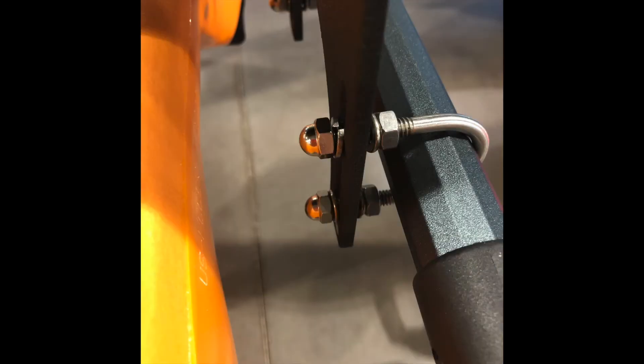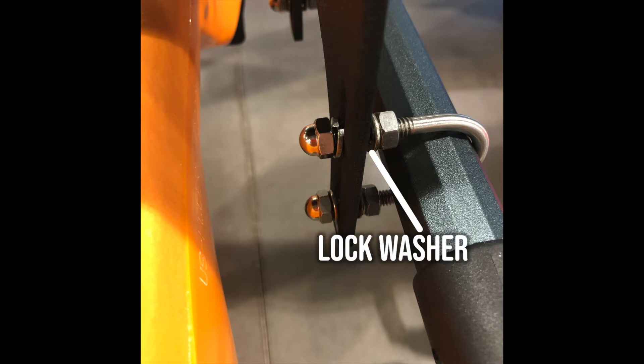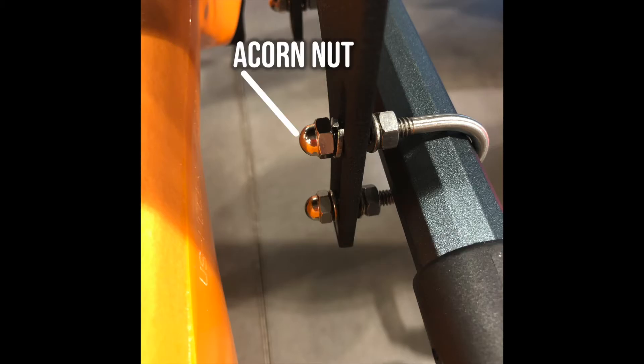At this time, place the U bolts around the Hobie handle. Electrical tape can be used to protect the handle from scratching if you so choose. With the U bolts around the handle, thread all four hex nuts on. Add the first four lock washers and roll the U bolts into the slots on the mounting plate, then thread the four acorn nuts onto the U bolts.